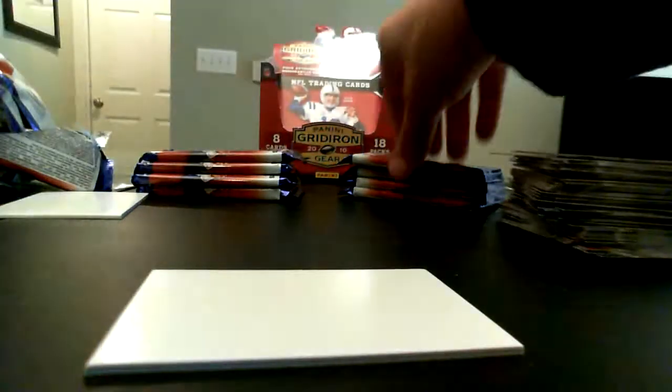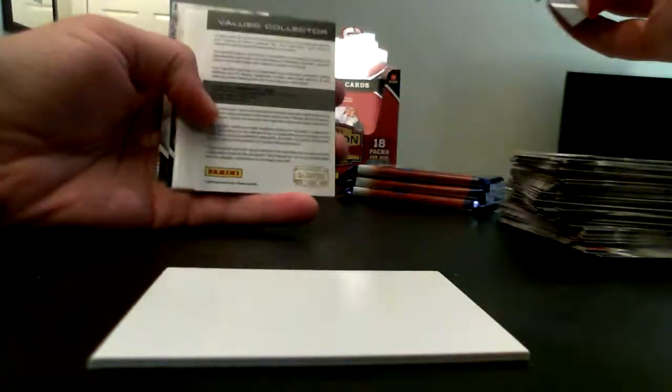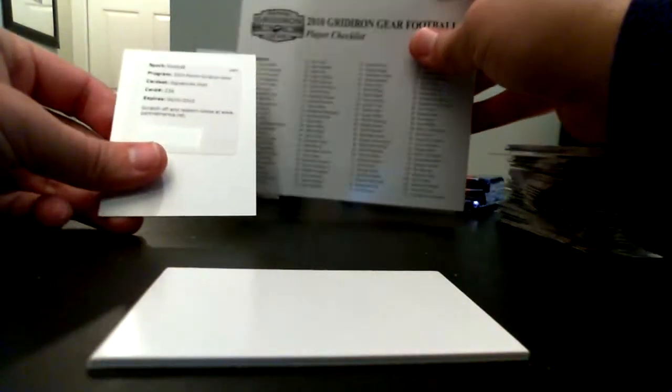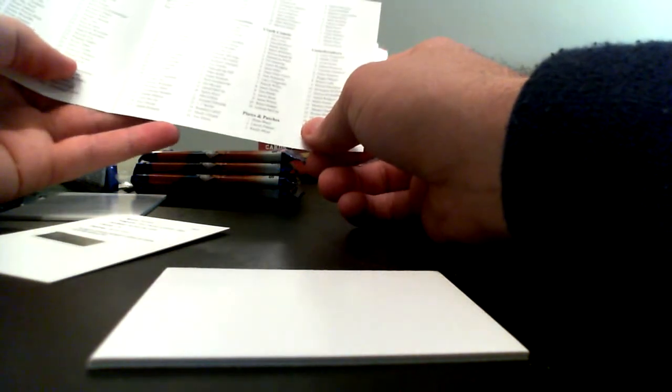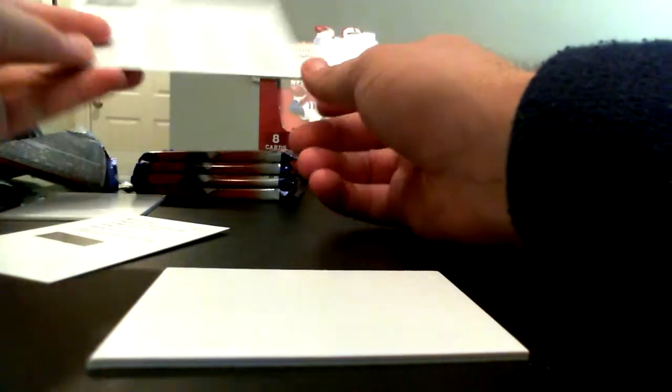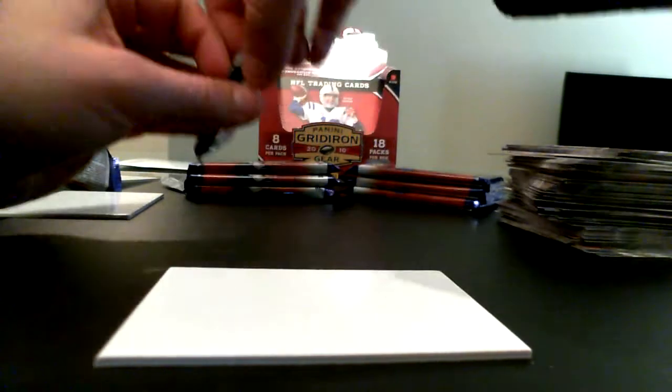I'm not telling too many people except for y'all watching this video, but I think Anthony Dixon has a chance to be really good if the 49ers can put together a couple more offensive runs. We got a redemption here — one of the autograph cards is going to be a redemption. NFL Gridiron Signatures gold, out of 239. Sean Lee — he's a Dallas Cowboy who had an interception the other day. That's a Sean Lee redemption, and we've still got six or seven packs to go.